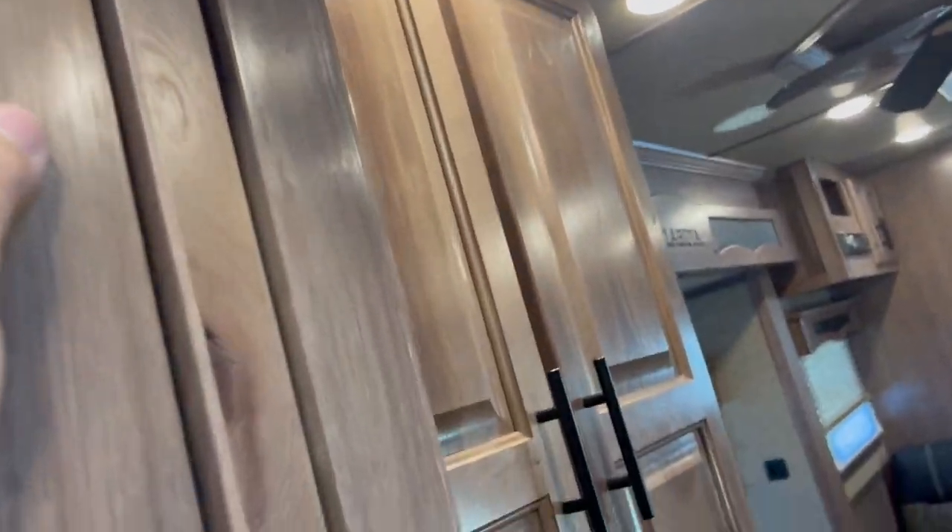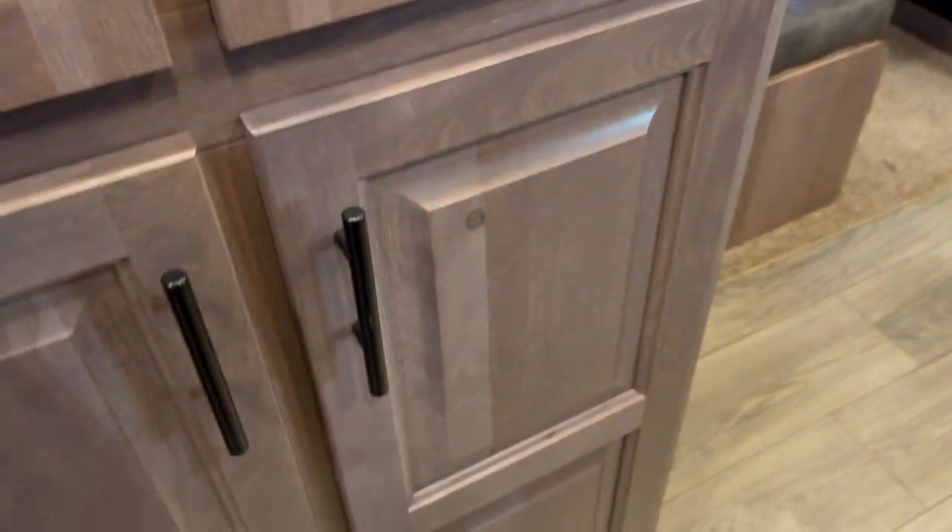Really nice radius shower. Soft touch ceilings. Got a hanging closet there. Another hanging closet here.